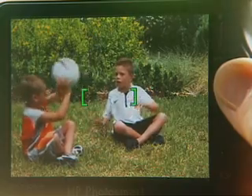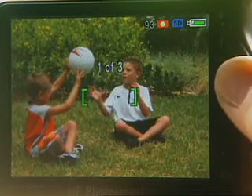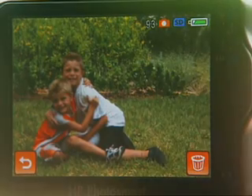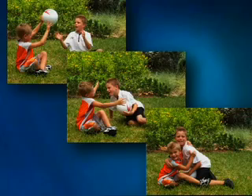Burst mode typically takes several pictures in quick succession. This is a great feature when you want to show the progression of an event. Or you can use it to take a series of shots to increase your chances of getting the perfect one. And if all three look great, you can frame them together in a sequence. The effect is amazing.